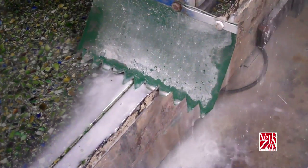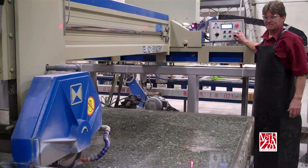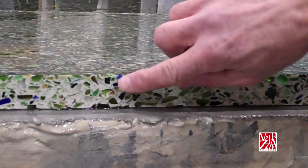People will often ask if a special blade is required for the saw. The answer is no. However, if you notice excessive chipping during the cut, slow the feed rate down. Vitrazzo cuts should be clean and free of chipping.